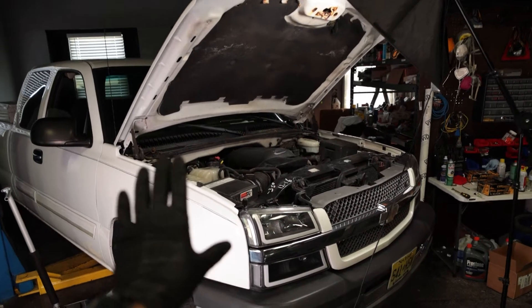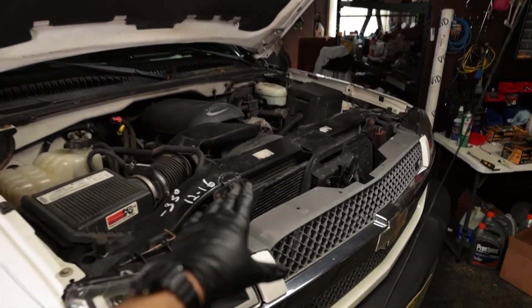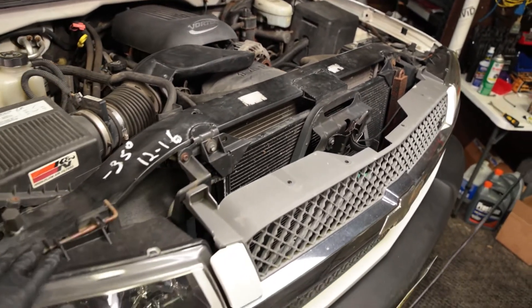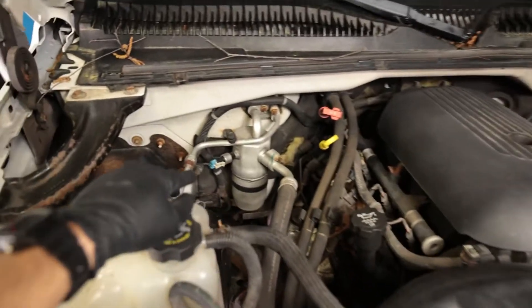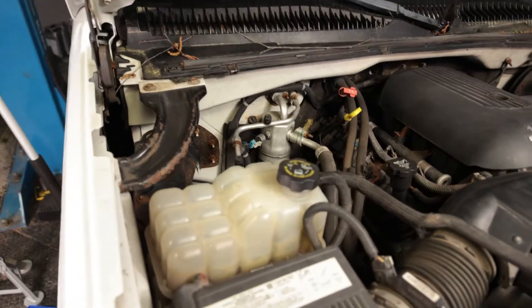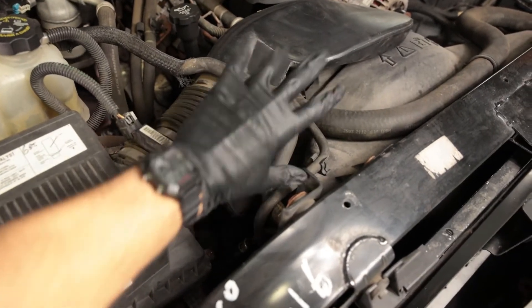Before we get into it I just want to show you where everything is located. The condenser is right here — there might be a plastic piece depending on your vehicle covering that up. The dryer and accumulator is right here back on the passenger side of the firewall, and the AC compressor is down below this intake.